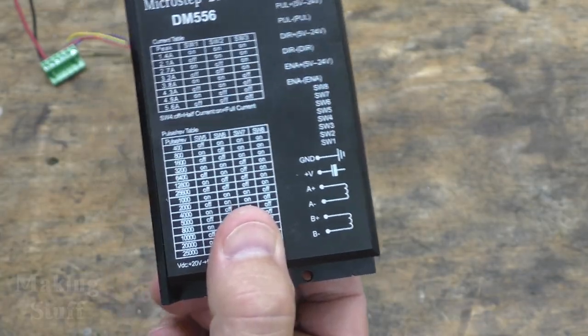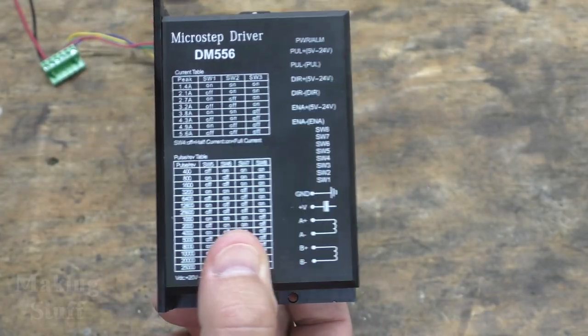So that's the basic rundown of the driver. Let's hook a motor up to it and make it spin.